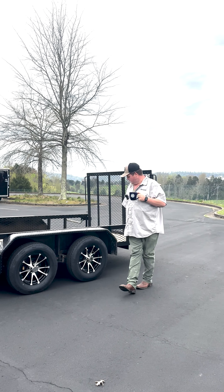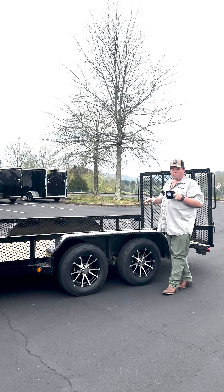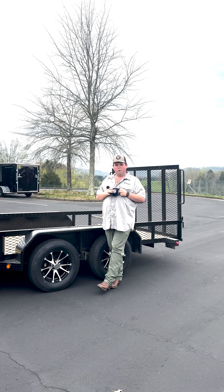This trailer has a set of 3,500 pound Dexter axles with brakes on all four tires, but we do offer this with 5,200 pound axles for a 10,400 pound GVWR if you need to handle a little bit more weight.